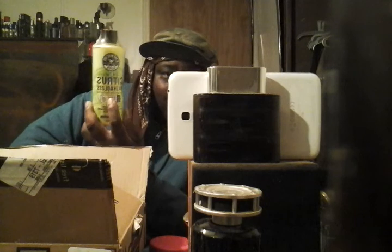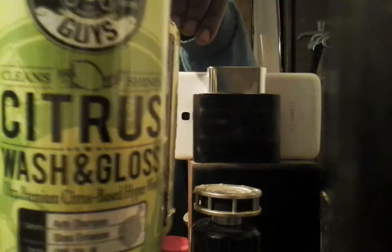This here is the Chemical Guys Citrus Wash and Gloss, which I got for eight ninety-nine with free Prime shipping on Amazon. It looks similar to the one at Walmart. It's pretty thick and rich, coats the bucket real good, kind of yellow looking. We'll give it a try, see how hydrophobic it is — it says super surface friendly, super slick washing experience, great citrusy scent. We'll put it to the test.